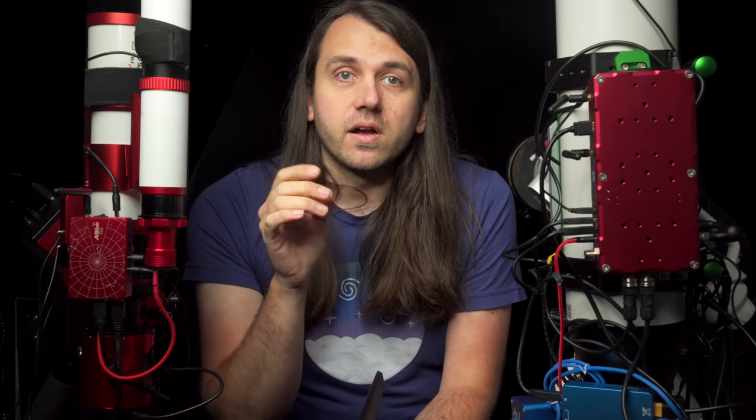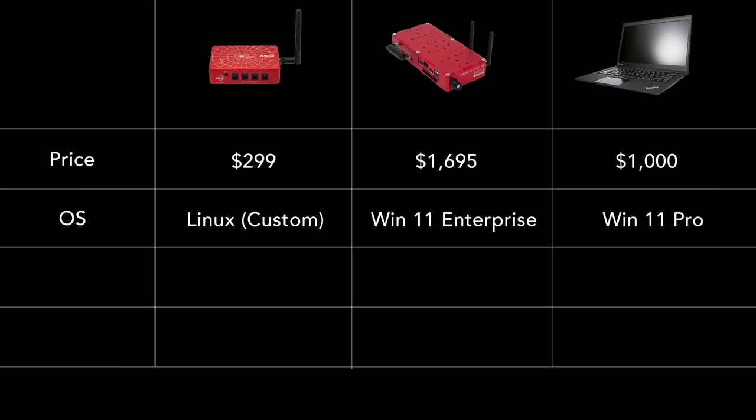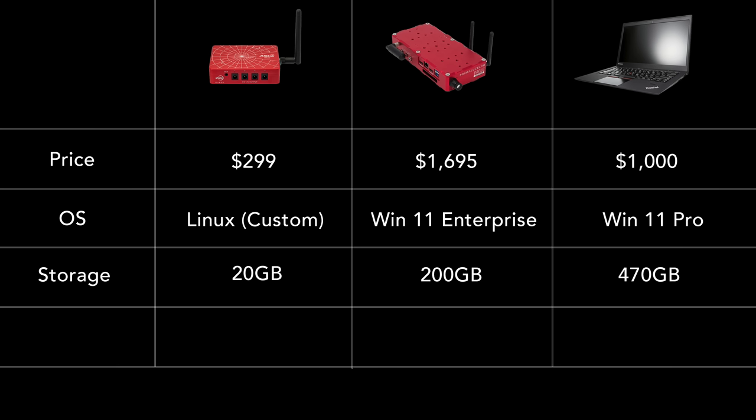The operating system is a customized Linux for the ASI Air, Windows 11 Enterprise for the Eagle with pre-installed Eagle Control software, and anything you want on the laptop — I'm running Windows. In terms of internal storage for images after subtracting OS and software space, we have around 20GB on the ASI Air Plus, 200GB on the Eagle, and 470GB on the laptop.